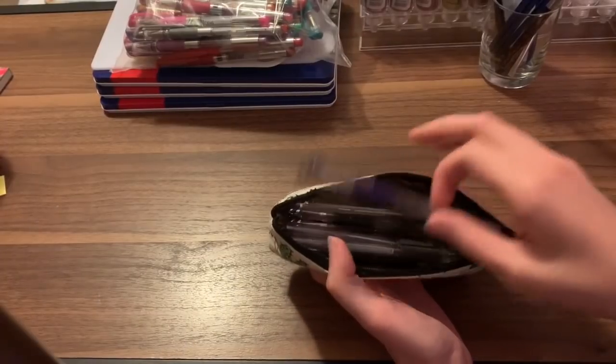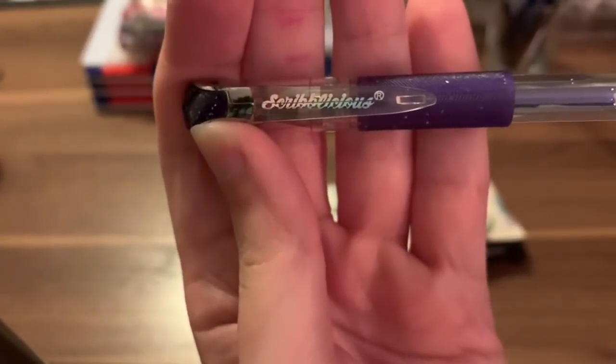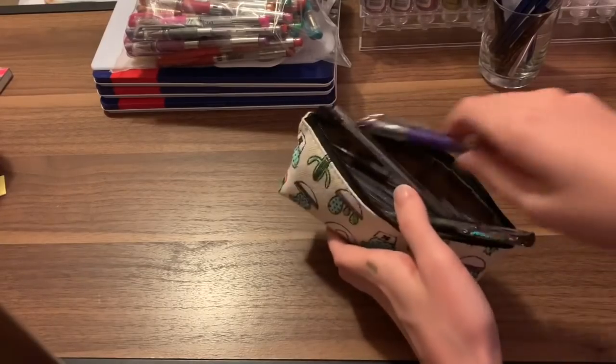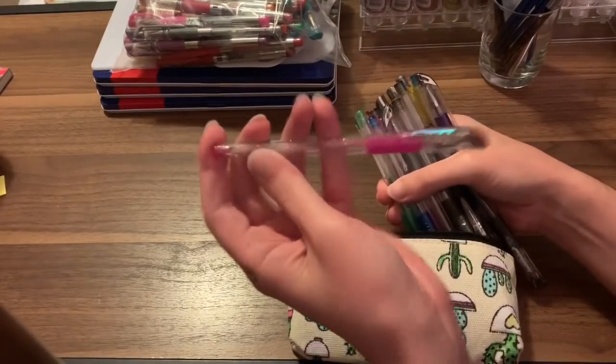These are the Scriblish ones — that's the brand. You can get these over in the UK; I don't think you can get them in the US. I have a whole bunch in here with blacks, silvers, and some longer ones.